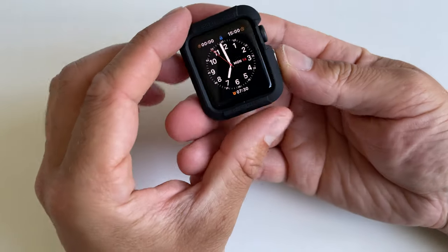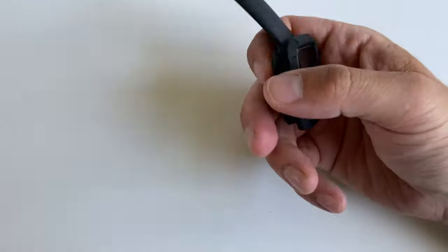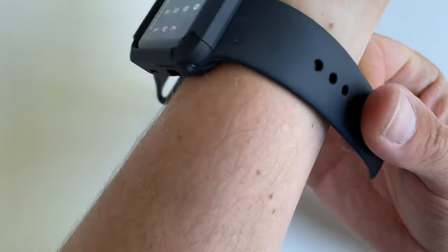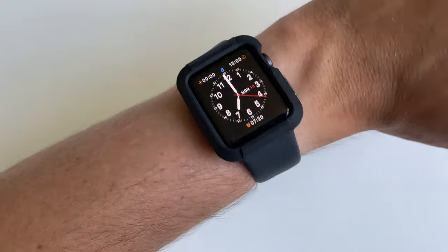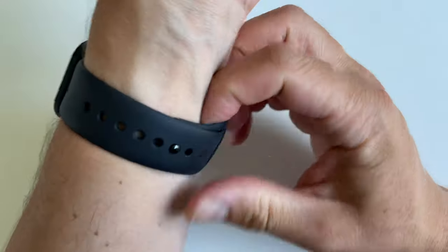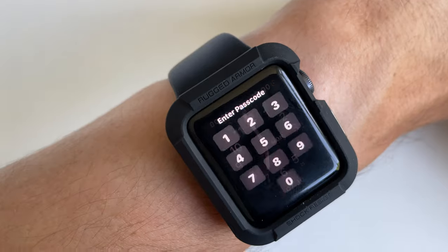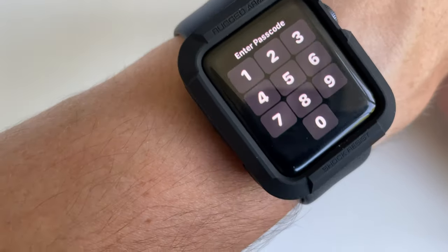The buttons are responsive, putting in the straps is no issue, and let's put it around my wrist. This is what it looks like on the wrist — it definitely gives it a bit of G-Shock vibes, becomes less classy and more military/utilitarian. It reads 'Rugged Armor' on top and 'Shock Resist' on the bottom.